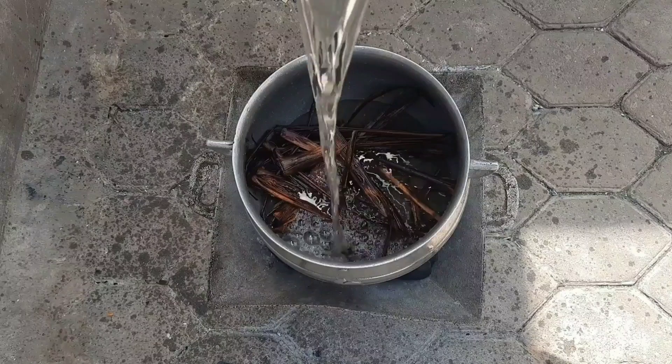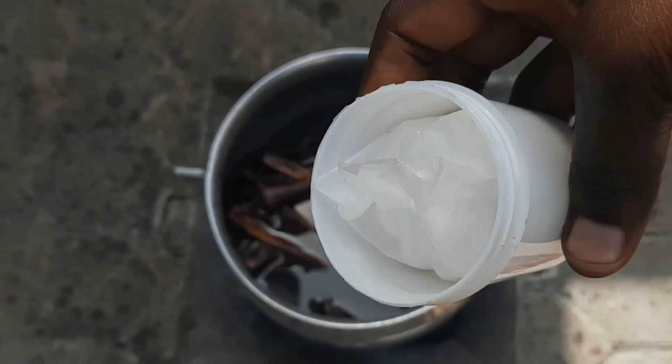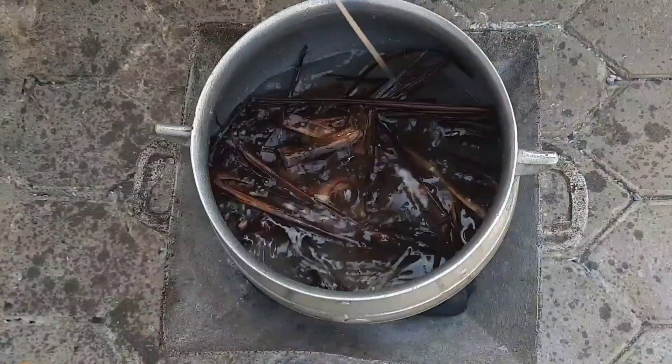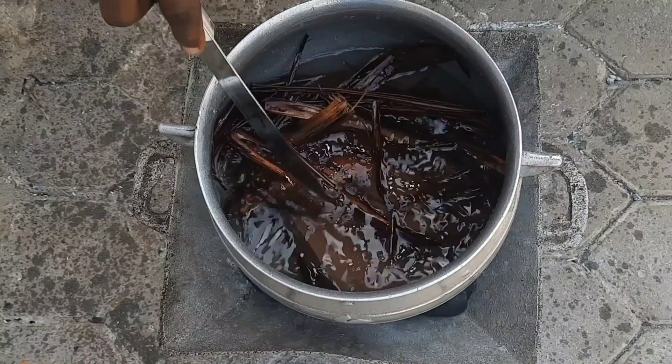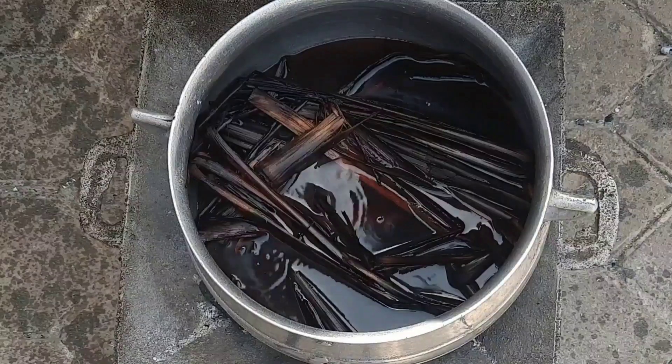So I wash it thoroughly and then add it to my saucepan and place on fire. After placing on fire, I add water, then proceed to add my baking soda — the quantity I poured is approximately one teaspoon. I cover and allow it to boil. At this stage, the color will come out — the baking soda will allow all the colors to pop out.